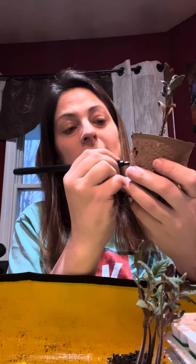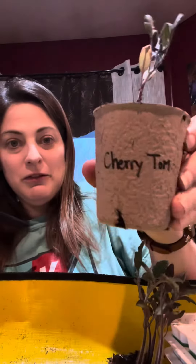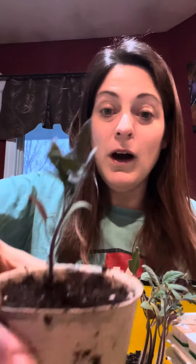So label it now before you get busy and forget — one at a time. Cherry Tom. Cherry Tom. Cherry Tom. And then you just want to water it in gently and rinse and repeat.